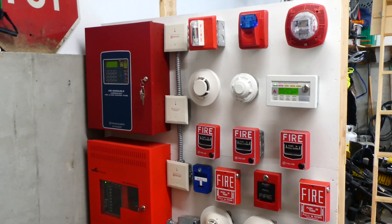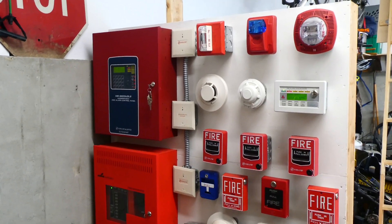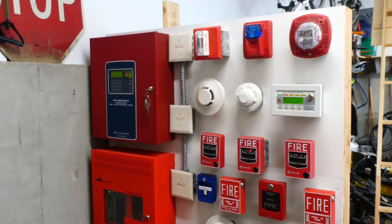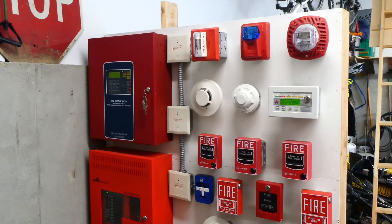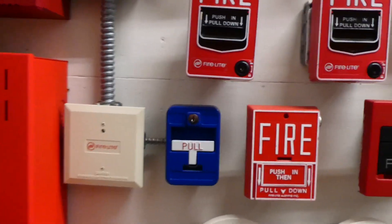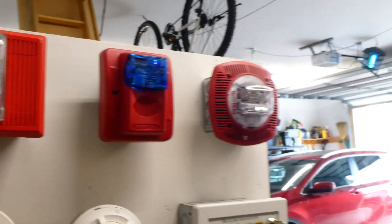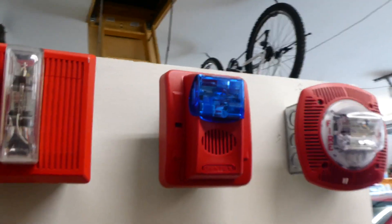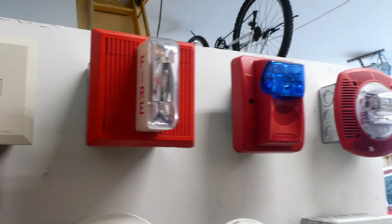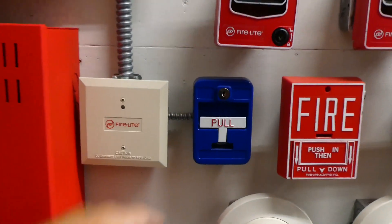First off for the test today I'm going to activate that blue pull station down there. That blue pull station is set for a severe weather alert — so let's say you need to alert all the occupants of the building that some bad weather is coming in, whether it's a tornado, hurricane, or something like that. You can pull one of those blue pull stations if that's what it's set for. We're going to go ahead and activate it — you will hear the speaker come on, there will be a pre-recorded announcement, and this blue strobe will flash. Notice how the fire strobes will not flash because this is not a fire emergency, this is a severe weather emergency.